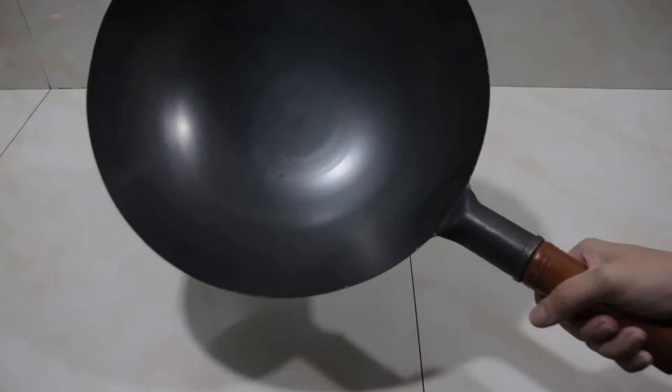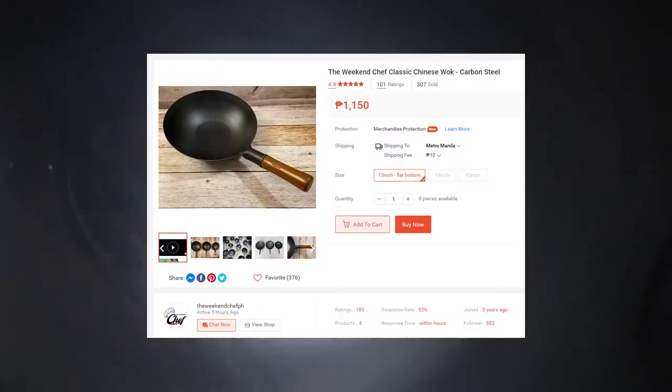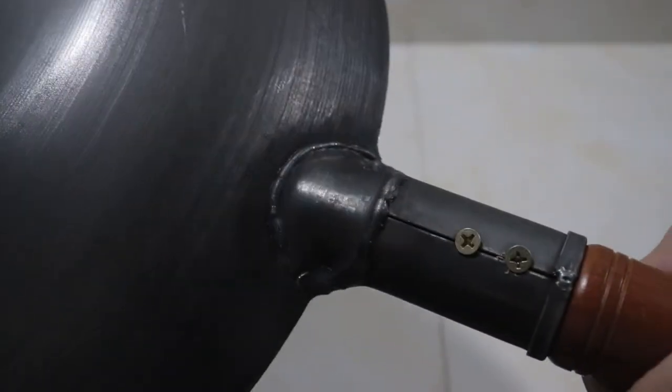Welcome to EJBits. Here we have the classic Chinese cooking wok from the Weekend Chef PH. They are a Shopee store — you can purchase this exact model on their store. This is specifically not a 14-inch model. As we can see, this is brand new, it's flat, and we can see a bit of powder coming off when we rub our fingers. This is the factory wax to make sure that the wok doesn't rust when it comes to you. Two screws connecting the base of the wok to the beautiful wooden handle.